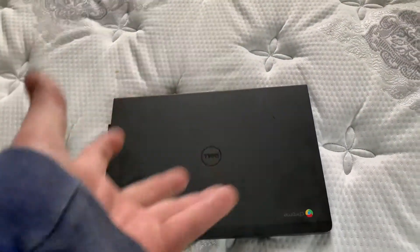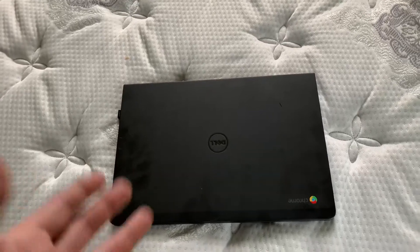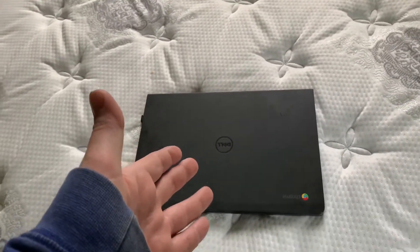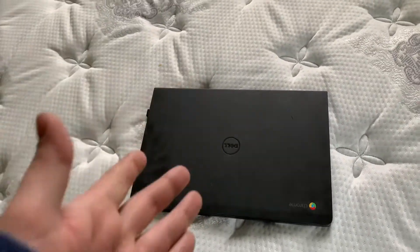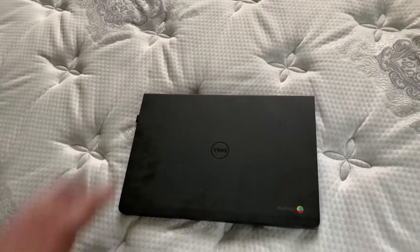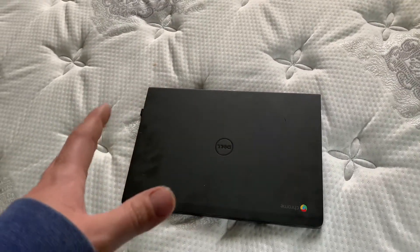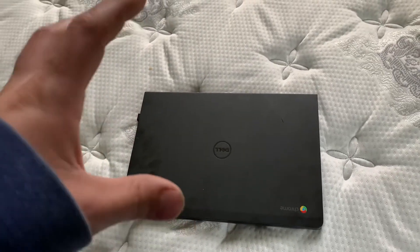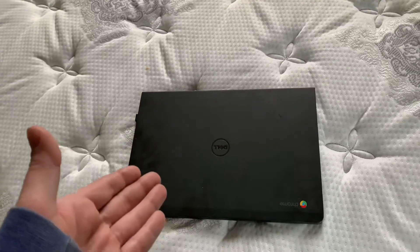You guys probably all recognize this device from my last video about a cheap $40 smartphone from Walmart. This is my Dell Chromebook 7310, the 13-inch series. I bought this through work and got a really good deal on it. I kind of wanted a Windows computer on the cheap, so the guys over at CoolStar.org have an archive of firmwares you can put onto these devices depending on the processor they have.